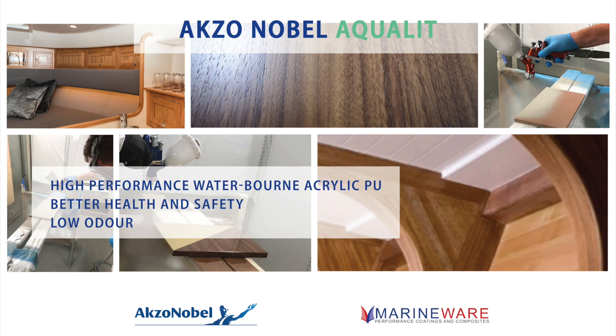The low-odour aspect is quite important. I visited a customer a couple of days ago who had been applying Aqualit in quite a small space, and the application was finished — and usually with a solvent-based product you'd still be able to smell solvent after completion, but there was nothing. Anyone who's ever used solvent-based polyurethanes in small spaces knows that even with airfed masks on, when the job's finished you can still smell solvent — so that's a very good attribute.